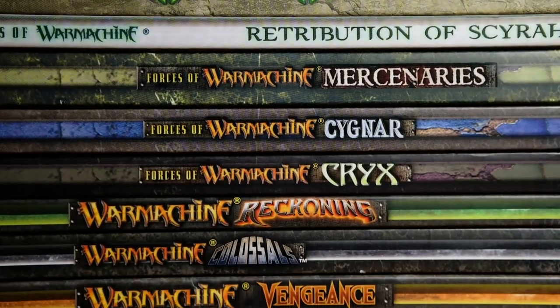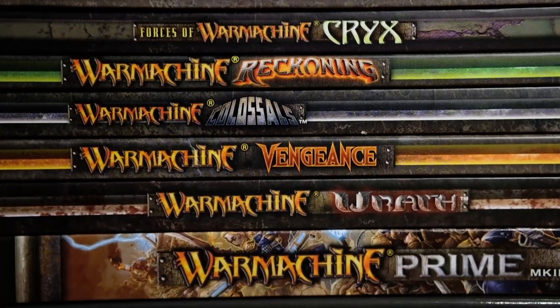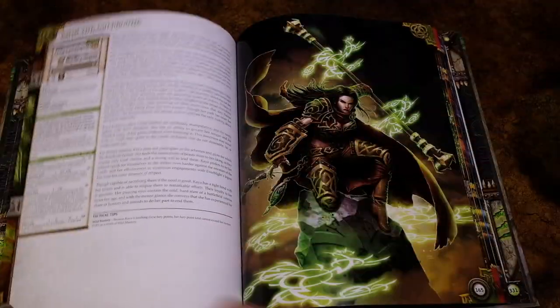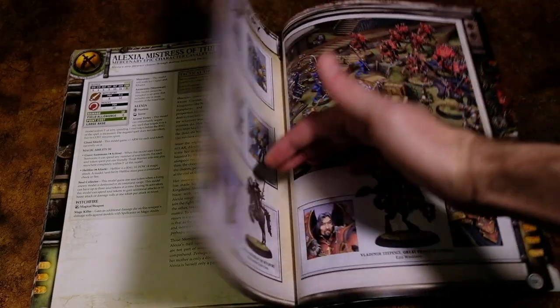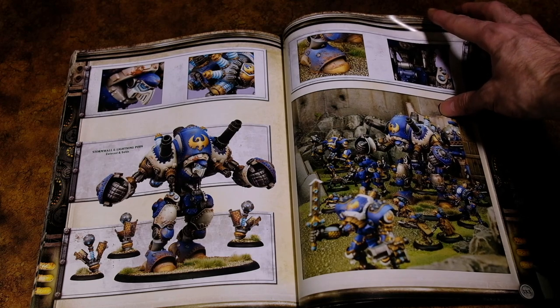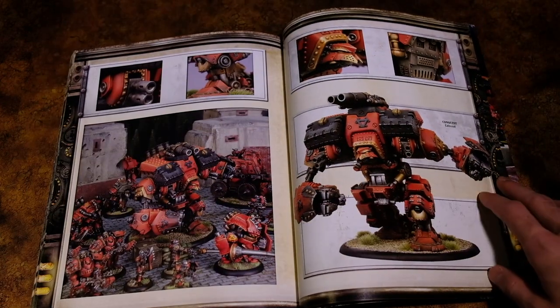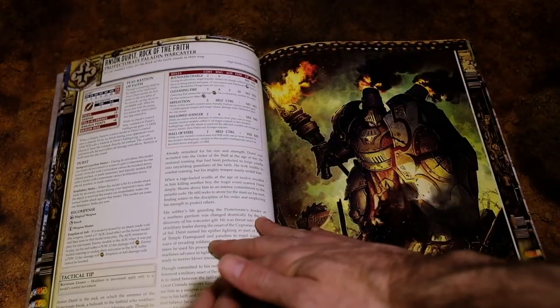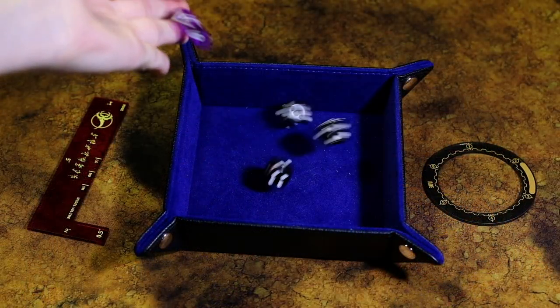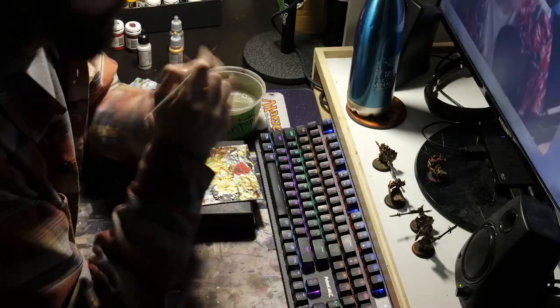Most miniatures games also usually have a pretty fleshed out setting and lore that you can dive right into when you're getting into the game. This is what got me into War Machine and Hordes in the first place, because it has a really unique mix of steampunk and fantasy elements, all combined with some really neat art direction and well laid out books. I absolutely love diving into the lore of a setting, and it's stuff like this that gets me interested in a game in the first place and motivates me to keep painting and collecting more minis. But if lore isn't your thing, that's okay too — there are multiple aspects to this hobby, and some people are in it more for the competitive gaming aspect. Me personally, I came for the gaming and stayed for the painting. But you can do it however you want, because it's your hobby, your way.